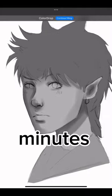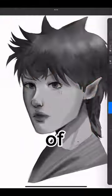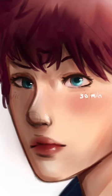Just to prove how fast this method is, I gave myself 30 minutes and I tried to draw a character within that time frame just using the gradient maps and a little bit of rendering after, and this is what I got. Hopefully, now you can paint your trash characters fast.